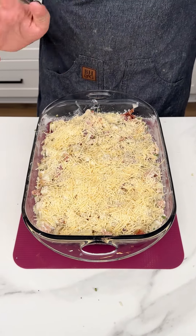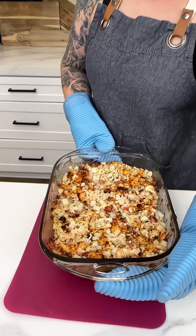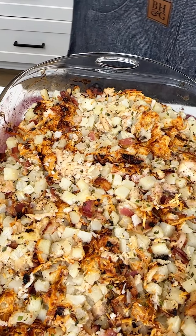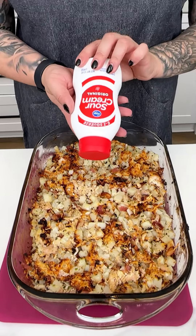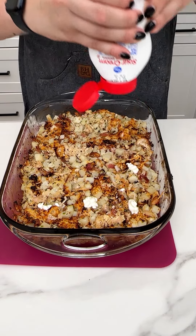We are placing this in the oven for about 20 to 30 minutes at 400 degrees. Oh my gosh, if you could smell this — the cheese is all nice and crunchy and crispy. With our chicken bacon ranch, we're going in with some sour cream, putting a dollop on every little corner.